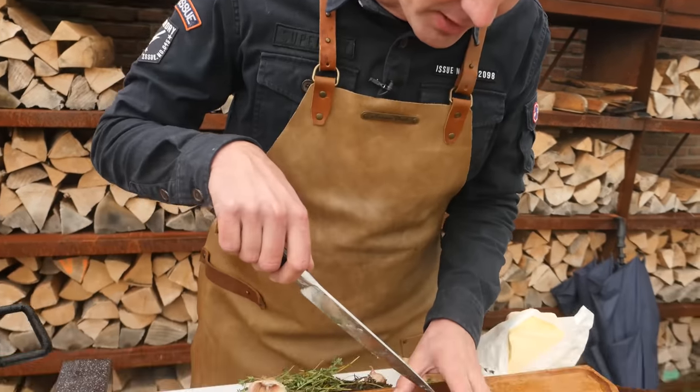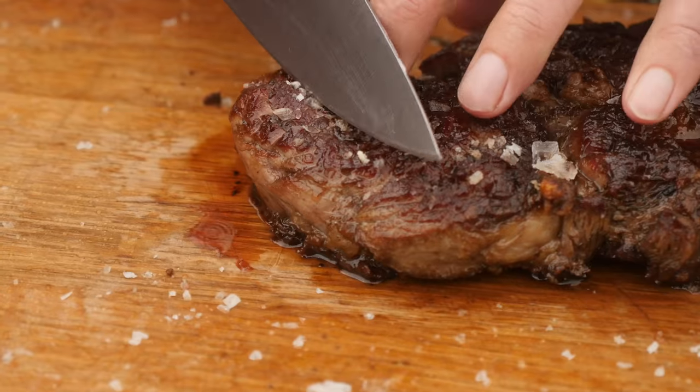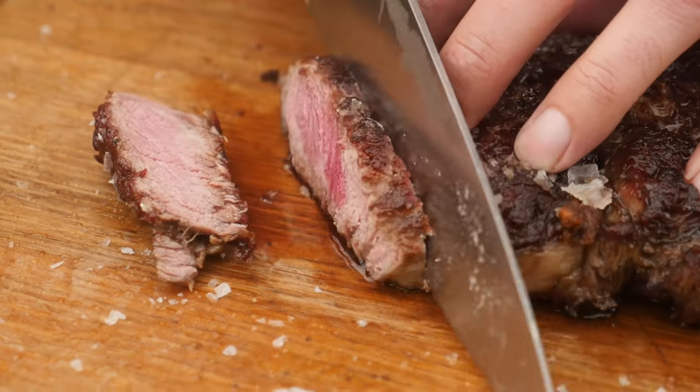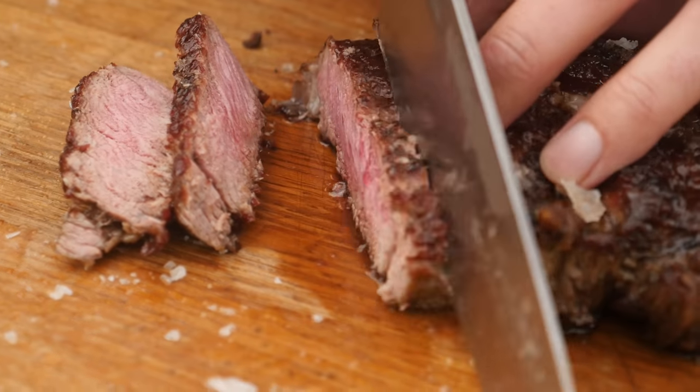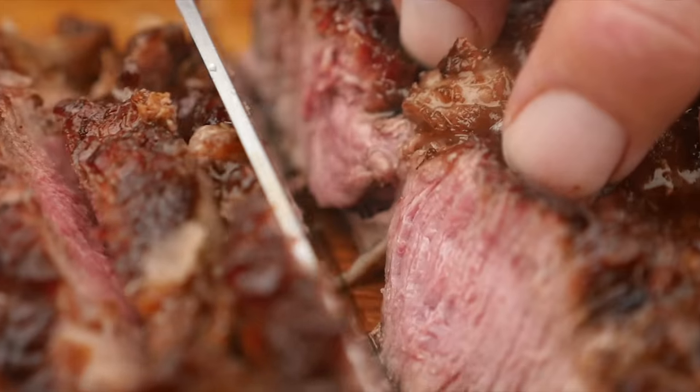The main feature of this steak is the crunch of its crust. And listen to this — now that is what I call a crust. Let's slice into it. Now that is a good looking steak. That crust is absolutely insane.